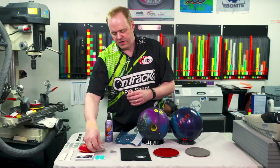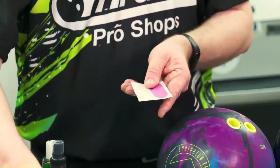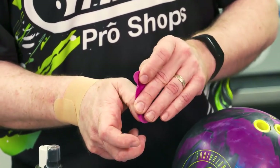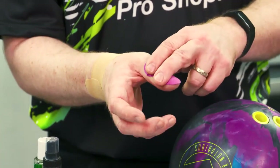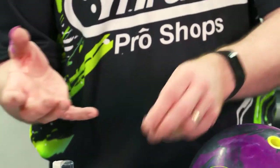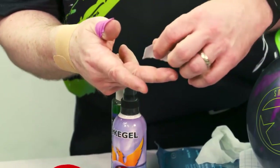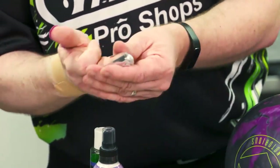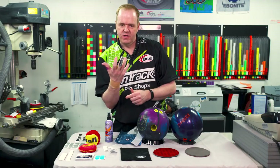Next up, if you're going to play a lot of games, we have a couple of different protective tapes. Number one, we have one for the thumb — this simply goes on your thumb and prevents calluses or skin breaks through a long formatted event. We also have it for fingers, which just protects that hand from having any issues. Bowling is supposed to be fun — you're not supposed to bleed. So this is really good.